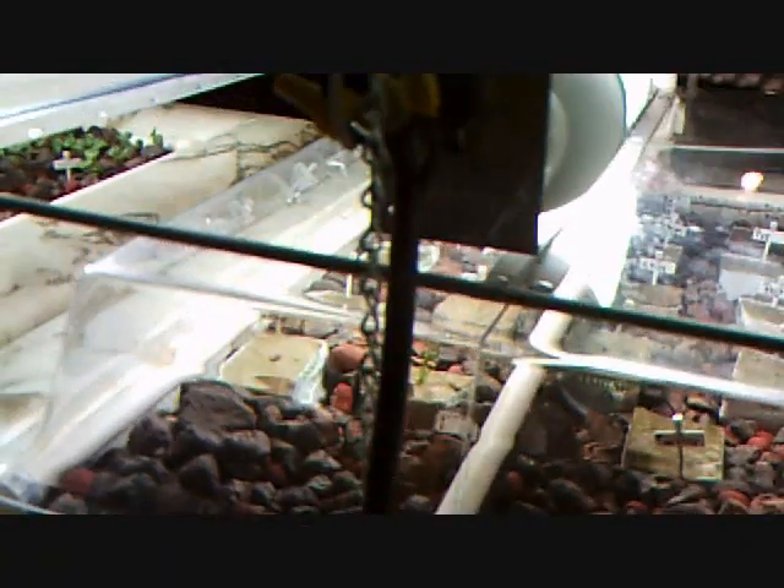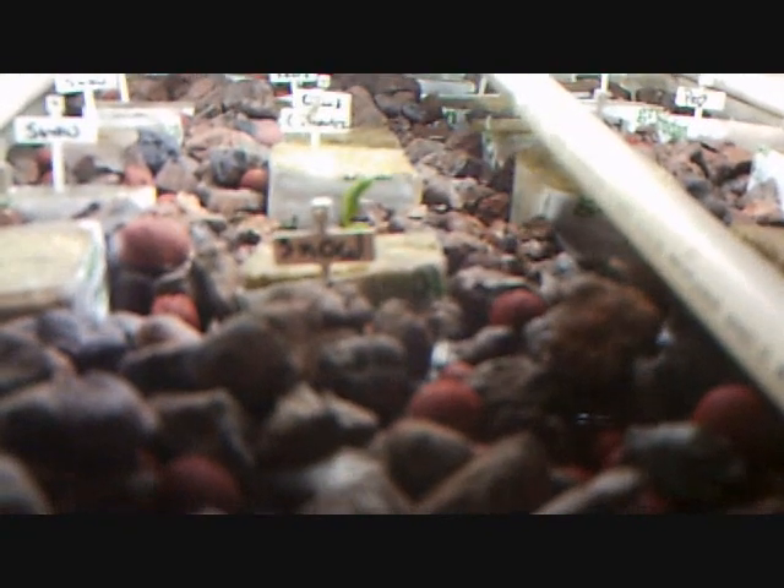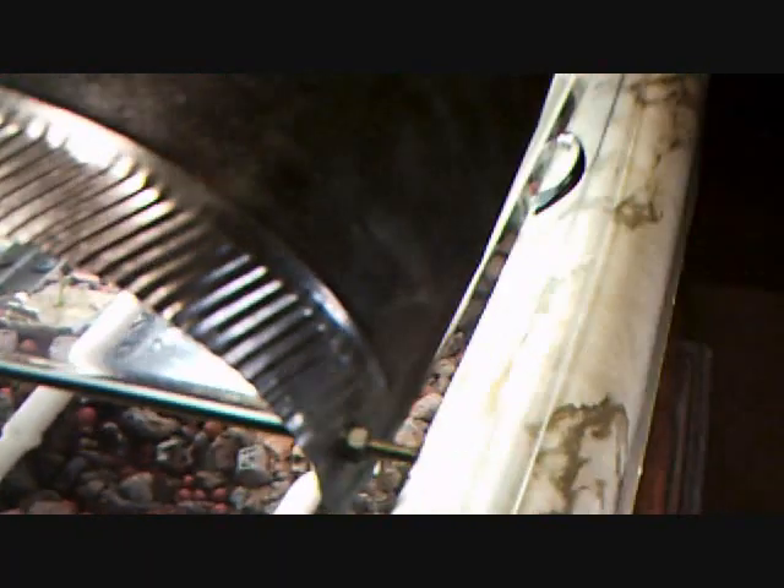This grow bed over here has a plastic dome on top because I'm germinating seeds right now in rock wool cubes. You can see a small snow pea starting to come through. They're all labeled and have been germinating for about four or five days now. The water gets pumped through and there is a small drain at the bottom of each grow bed.